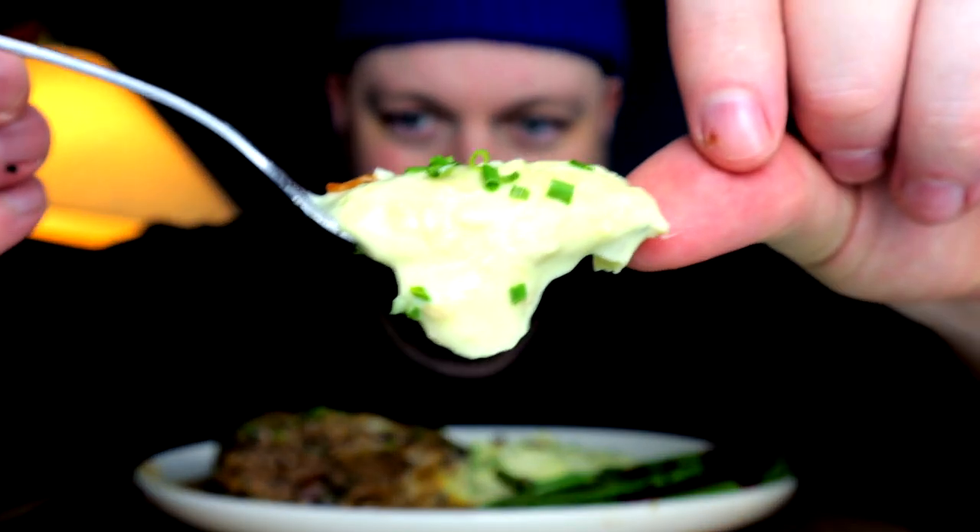Now these mashed potatoes are something else — look at that. They be crazy. Baby food — so so soft. For some people that might gross you out a little, but I love it. They just go down like no effort required.